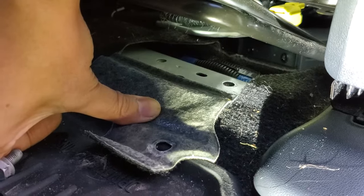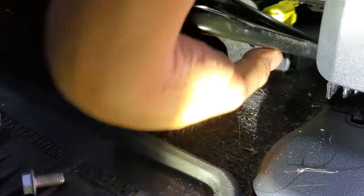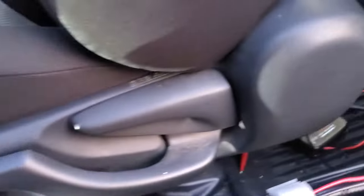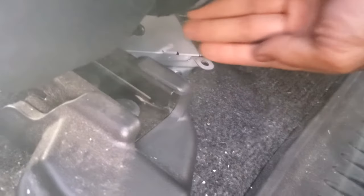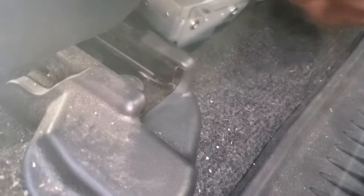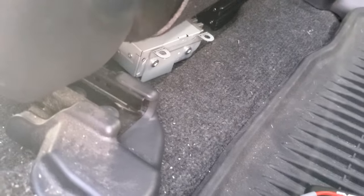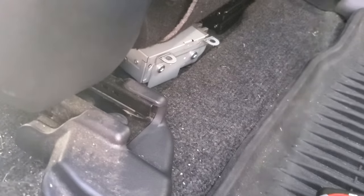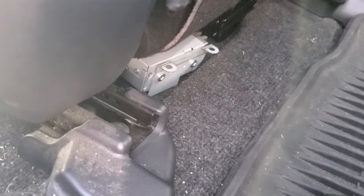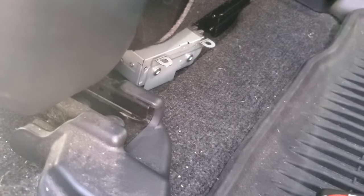I've removed the two 12-millimeter bolts and slid the factory amp back so it's no longer touching any metal on the car. I checked with my multimeter on the chassis and it's still grounded, so yes — the grounding on the outside is connected to the wiring harness. This reduces an extra grounding point. I'll start up the car and see if the alternator whine goes away. If it does, the ground is now going through the wiring harness only — just one grounding point instead of multiple.